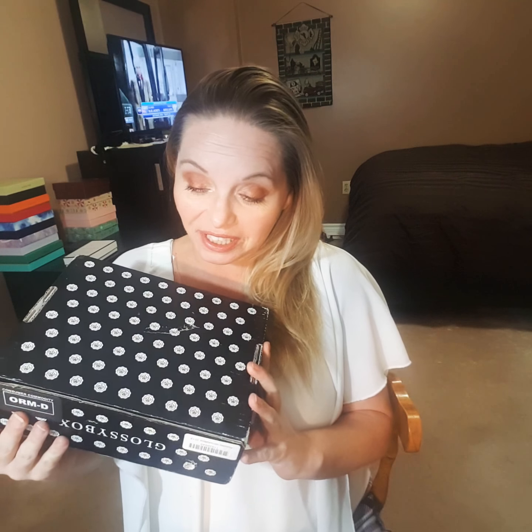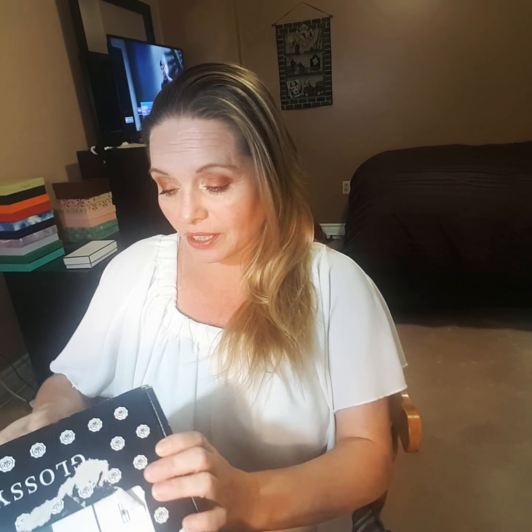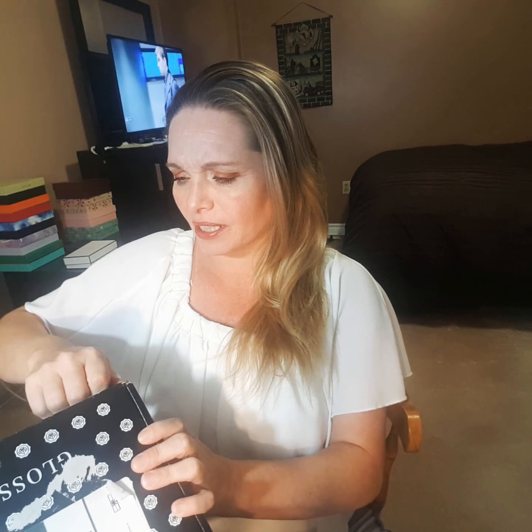Today I am going to be unboxing the Glossy Box Christmas 'All I Want' Limited Edition — not the Advent Calendar because that's too rich for my blood. This box was $40 American dollars. Subscribers got $5 off, and then we had to pay for shipping. I had some extra money in my account from doing surveys, because every time you get Glossy Box, you do a review on the products and you get to make money in your account. So I used that to help pay for this box.